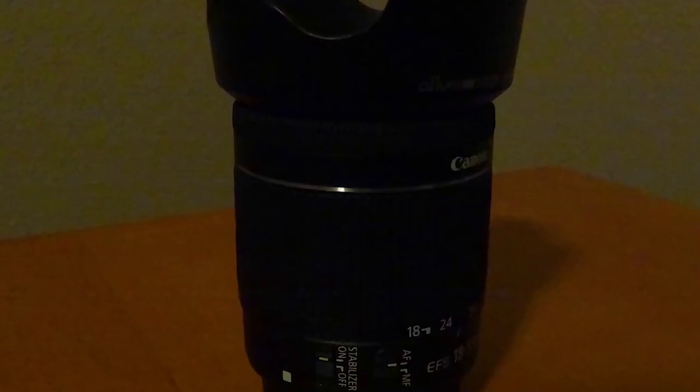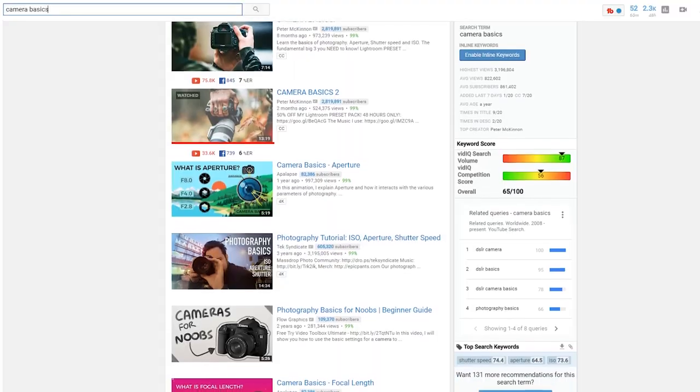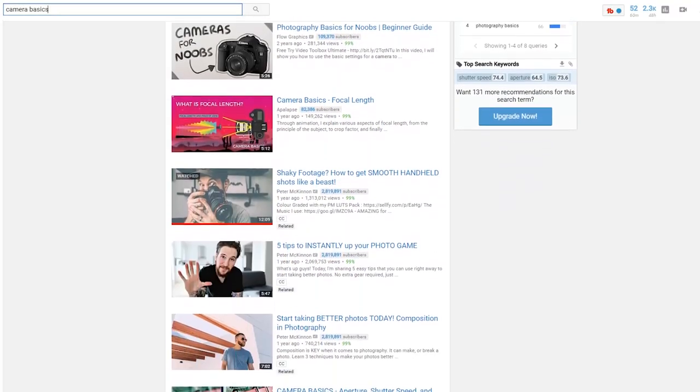A bigger aperture number is going to have more things in focus but it's going to let less light in, so you'll have to compensate with other camera settings like ISO or shutter speed. Last but not least, we have ISO, which is just your camera's sensitivity to light. A low ISO number means a darker photo with less noise, and a high ISO number means a brighter photo with more noise. Camera noise looks like grain — random colors in your picture — it's your camera trying to make it look brighter, but it generally just looks bad. There are tons of informational videos on YouTube if you want to learn more. But without further ado, let's go take some photos with a smartphone.